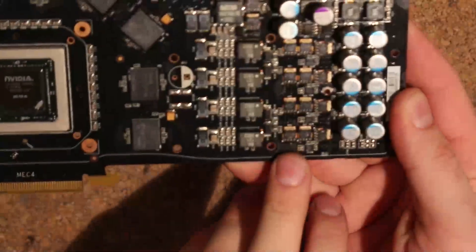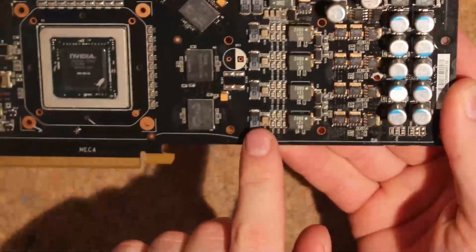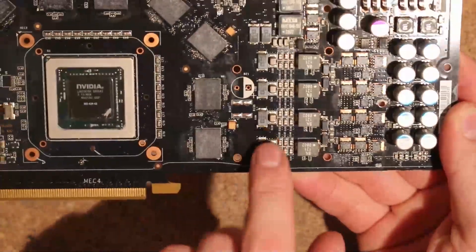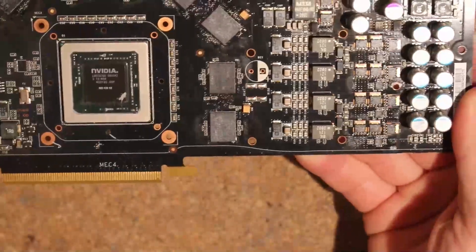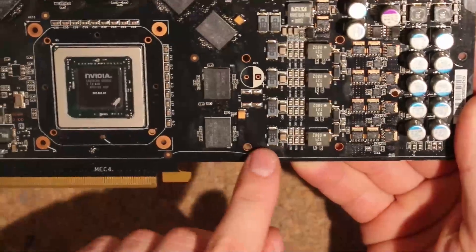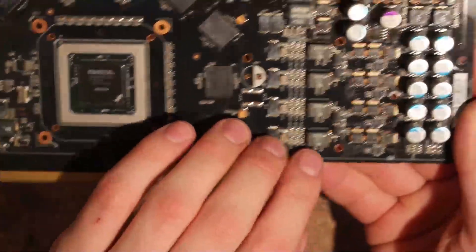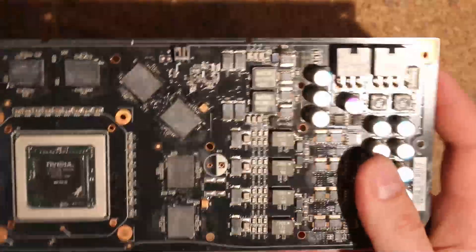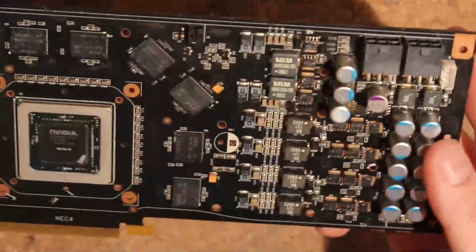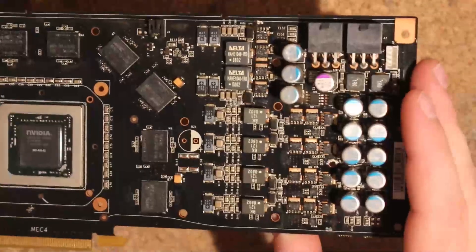The VRM on here is surprisingly decent. We have a four-phase, double-double low sides. We actually have some resemblance of proper output filtering. I would prefer seeing aluminum polymers instead of these post caps — those are tantalum polymers, not really great for ESR — but they also have a bunch of MLCCs, so that's fine. The reference PCB also has dual-phase memory power, which is nice. I don't think there's really much to complain about on this VRM unless you are on LN2.